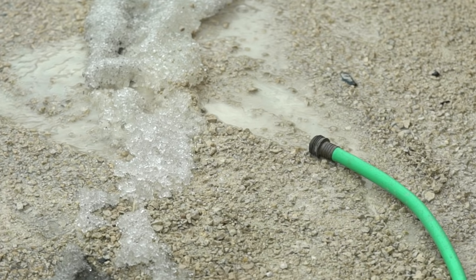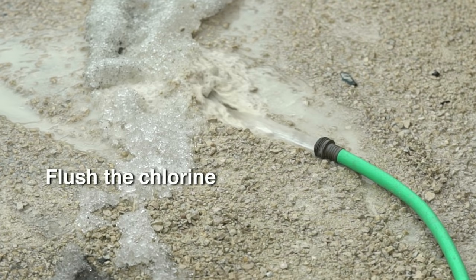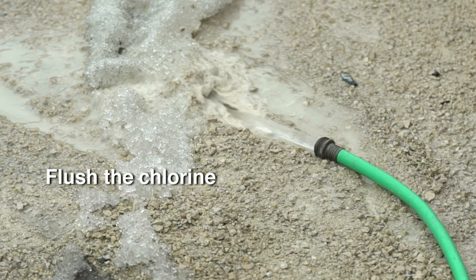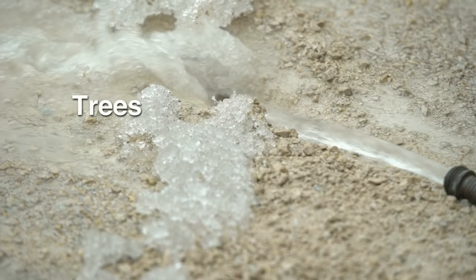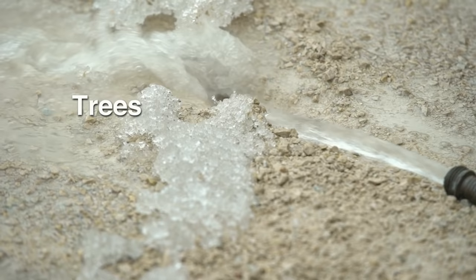After 12 to 24 hours, flush the chlorine solution out of the well by turning on a garden hose connected to the water supply being disinfected. Allow the hose to run onto your land until you can no longer smell chlorine. Keep the amount of chlorinated water that goes into your sewage system to a minimum, as excess chlorine may affect the proper operation of a septic tank and field. Keep the chlorinated water away from trees, shrubs, flowerbeds, and bodies of water.